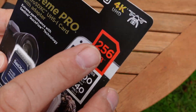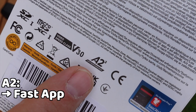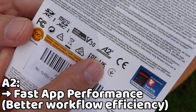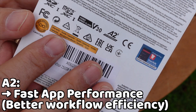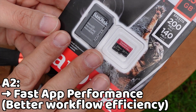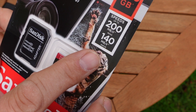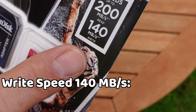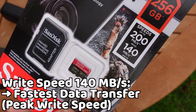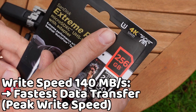Also on the card is an A2 rating. This is important if you want to use the card with the DJI MIMO app — it shows the card's ability to handle random read and write operations quickly, making running apps and handling small files much more efficient. The card also says write speed up to 140 megabytes per second, but that's peak performance, not sustained recording. The U3 or V30 ratings are the real guarantee.